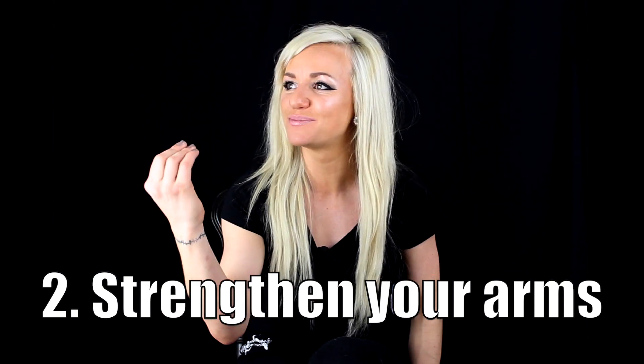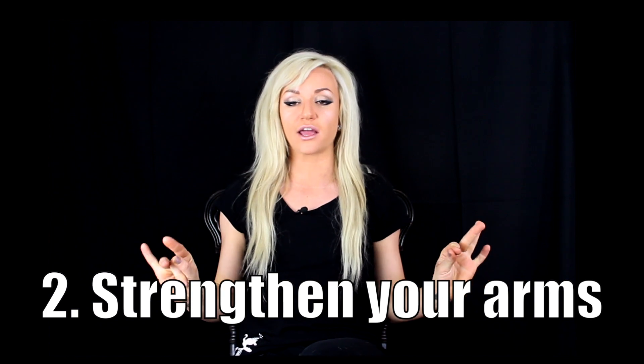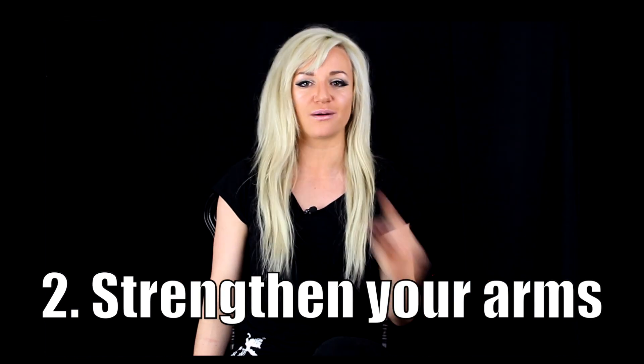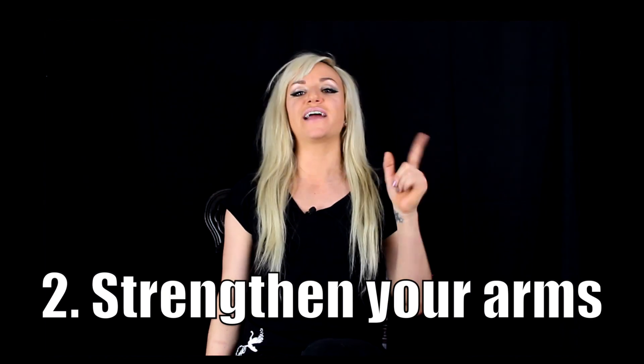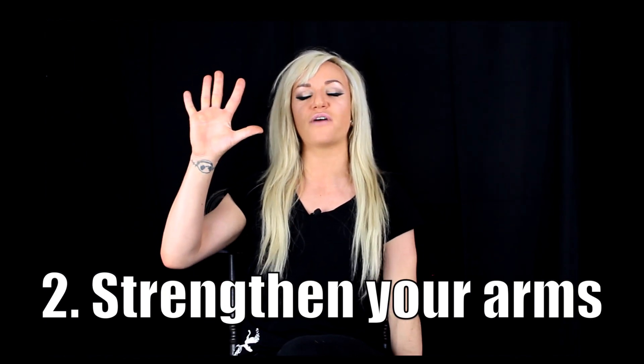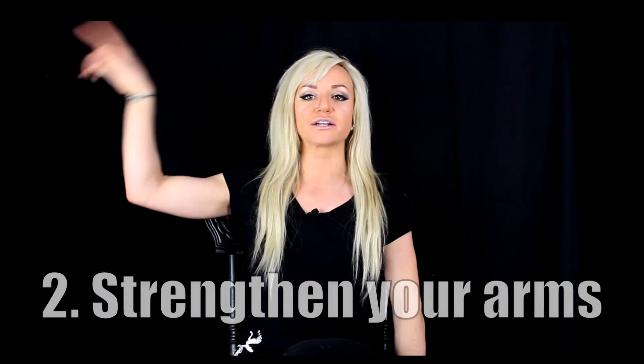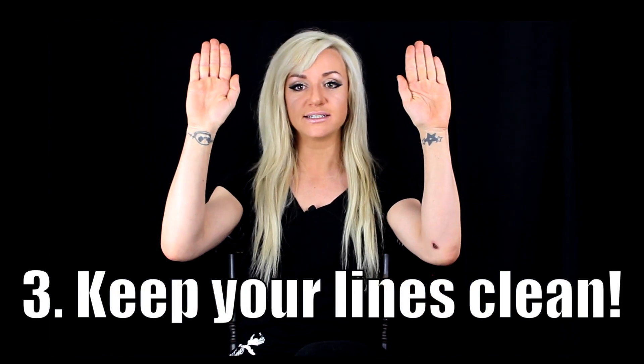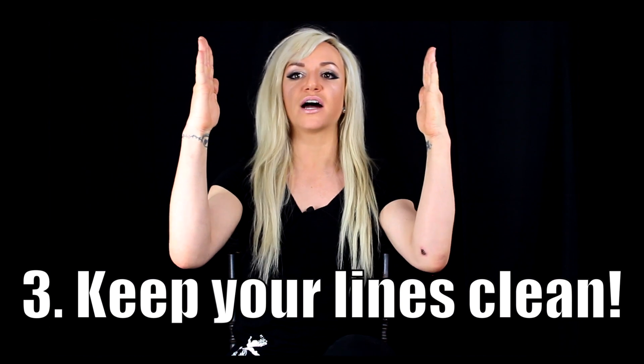Some chutzpah! When you're tutting it's all about angles and being sharp and precise. If you've got some weak arms, don't worry — check out my top 5 most effective arm workouts and then refer back to this video. Tip number 3: whenever you're tutting, you want to make sure that your fingers stay together.